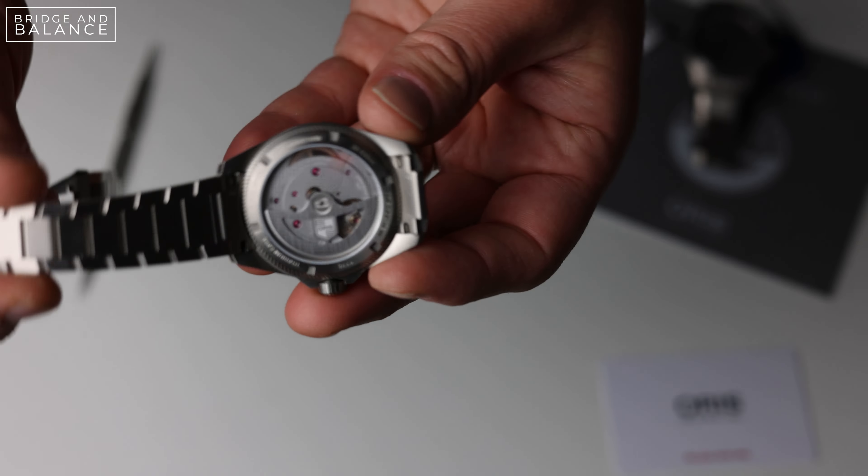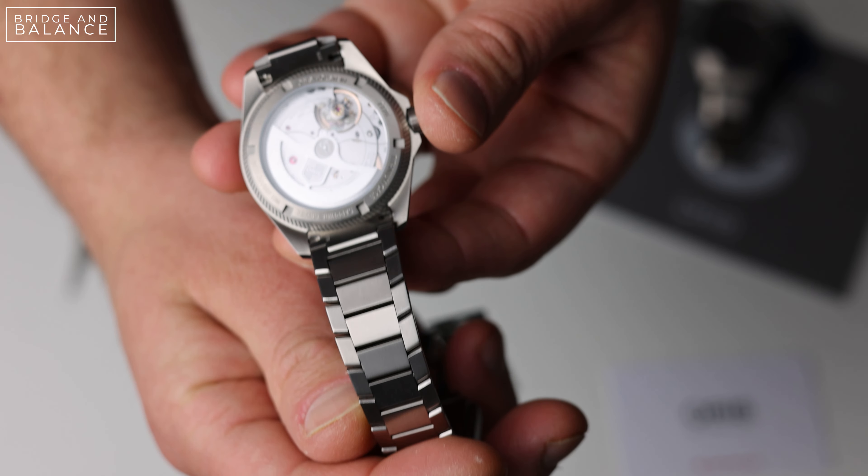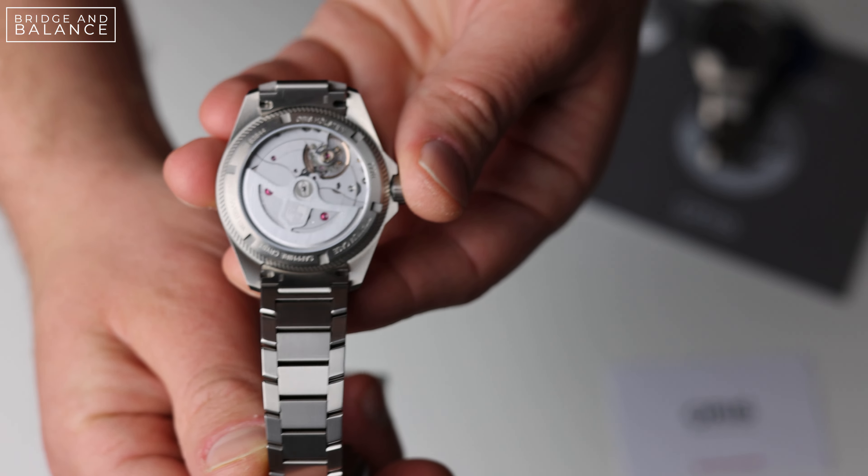The bracelet links are screw-down, so adding links is pretty simple. Unfortunately, there is no micro-adjustment on this bracelet, which is unfortunate especially given the price point that this comes in at.